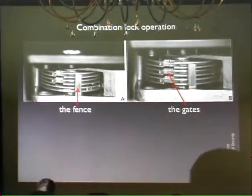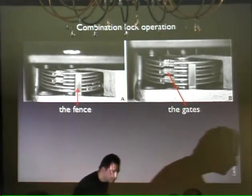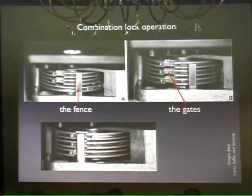Like in case B, the wheels are aligned — you can see all the gates lined up — but of course the lock is not going to open. Those are the gates. That's the thing called the fence. The fence is what the lock uses to tell whether you dialed the right combination. If that thing can enter the gates, the lock thinks this guy is legit. If that thing can't move, the lock is like, sorry, sucker.